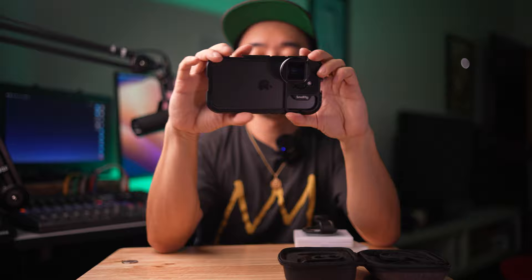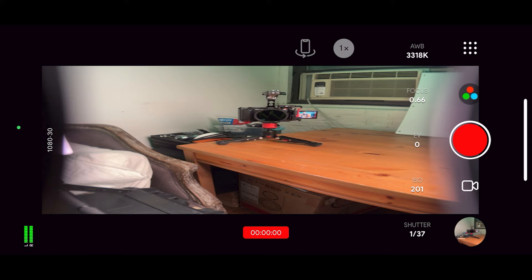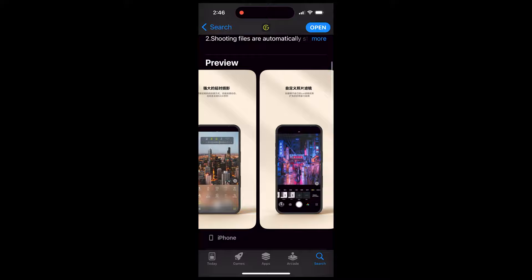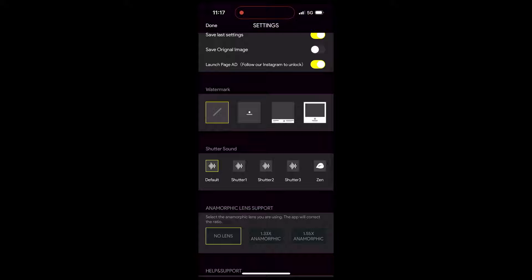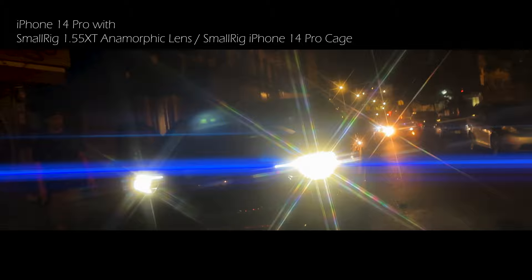We're seeing this really squeezed version of the video, and that's not what we want. It's recommended that you use a third-party camera software app. For this one I'm using an app called Photogear, which is free. I need to change some settings here — and yes, that is what I'm talking about.